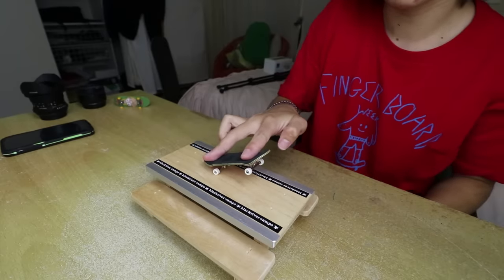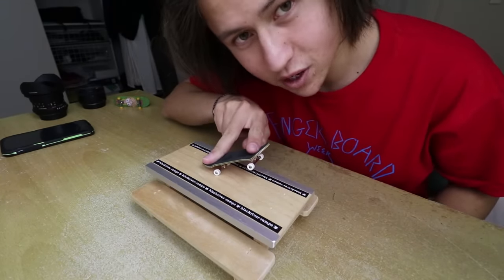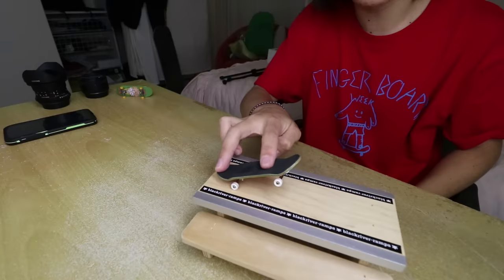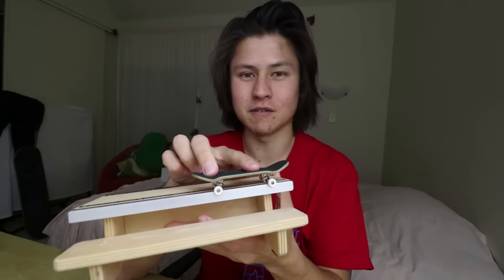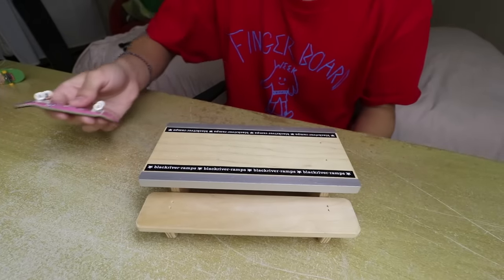Now that you know how to ollie, you've unlocked a bunch of new tricks — one of those being manuals. Super easy once you've got the ollie. I could probably stay in a manual forever — that's right, world's longest fingerboard manual. Once you ollie and land, don't even out the board; just land on your back trucks and roll off the ledge. It's also easy to go into a nose manual — land on your nose instead. If you can ollie onto a ledge, you can ollie into a 50-50, and with manuals you can do a 5-0 or a nose grind.